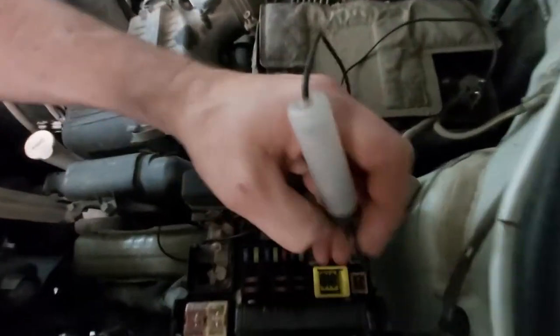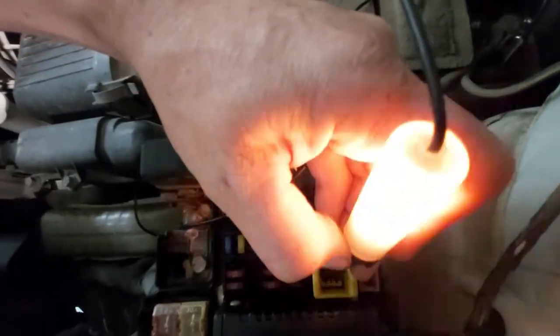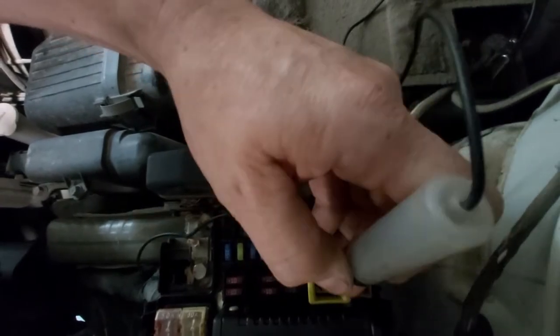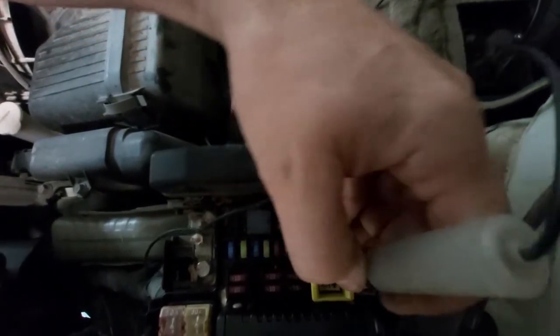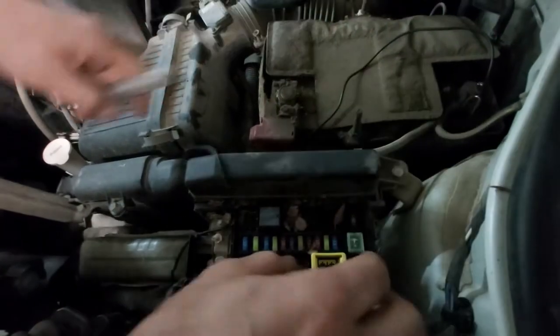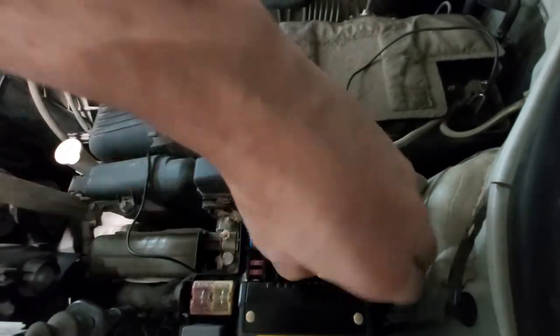Mitsubishi makes it rather difficult to test. We've got power there, nothing there, and can't really get on that. Okay, we've got a blown fuse on this guy here.